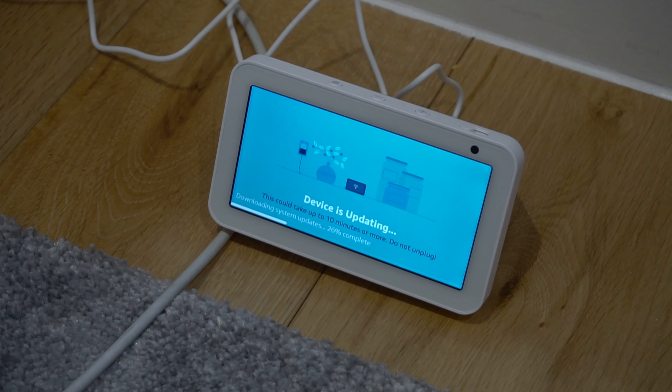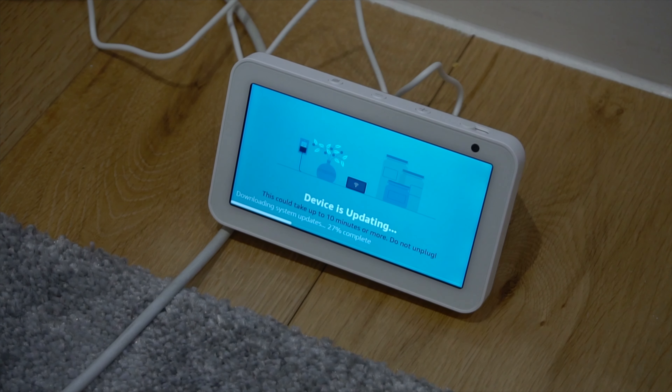So guys, you will need to update it. It's not simple — you have to wait for an update. It will restart two times, then you can use your Echo.